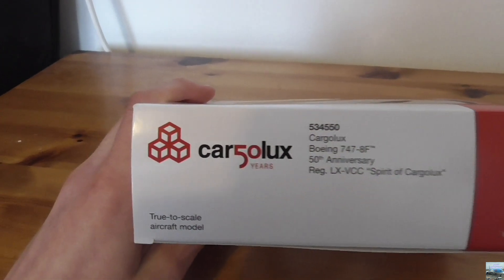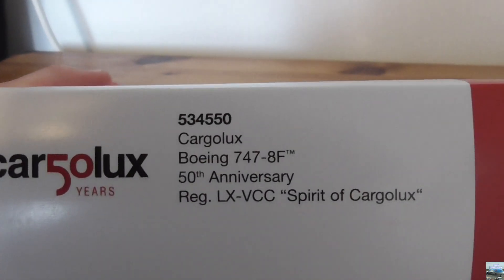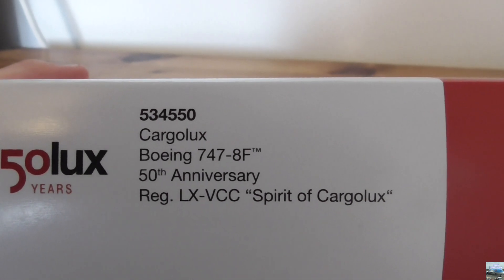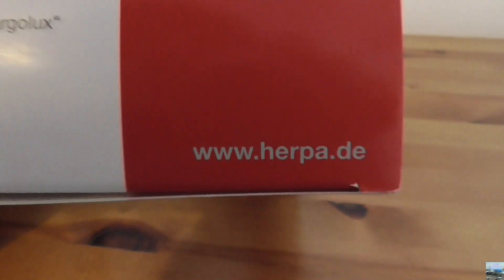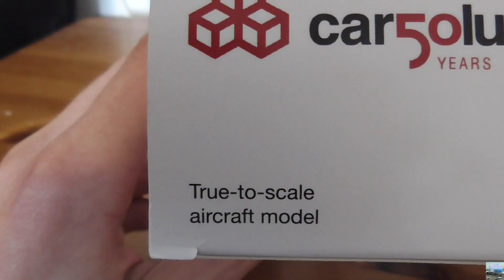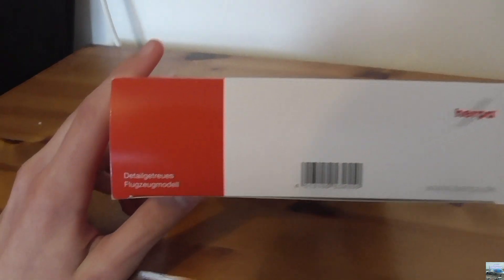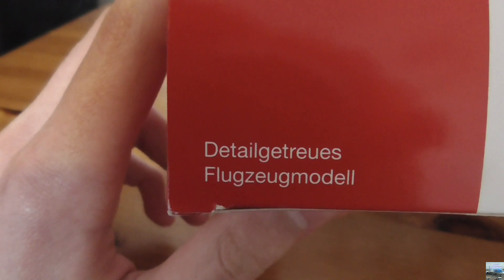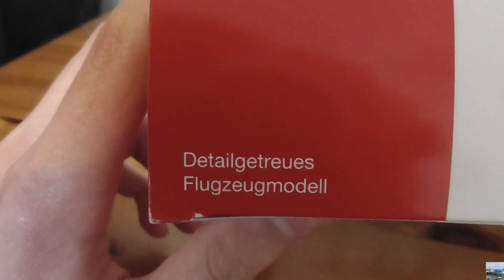On the left side of the box we have the Cargolux 50 years logo again along with the same information about the model and aircraft. There's also the Herpa logo, a link to the Herpa website, and it says true to scale aircraft model. On the right side, the writing is in German but translates to true to detailed aircraft model.